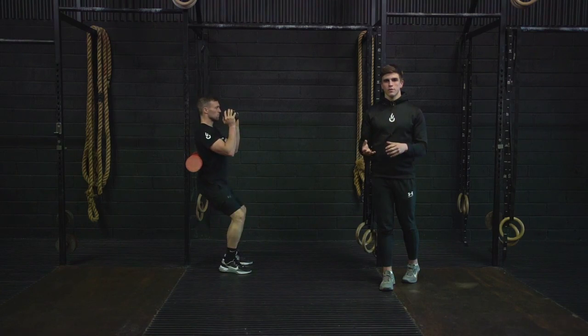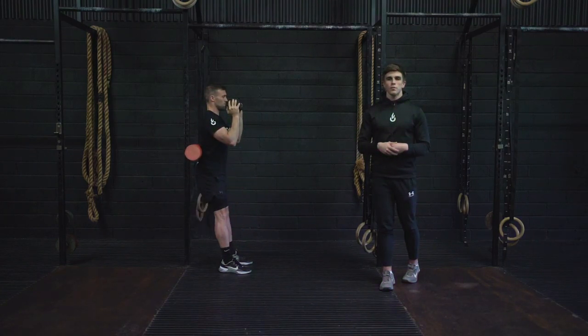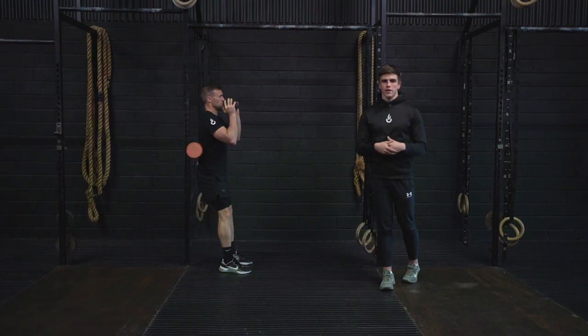From there you're going to squat to full depth before standing to full extension at the top. Throughout the movement, maintain pressure through the foam roller so we keep that upright torso throughout our range.